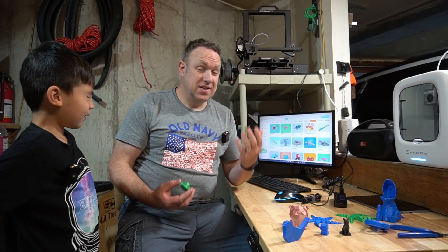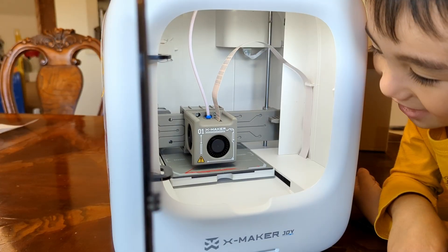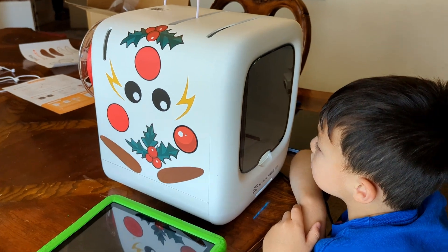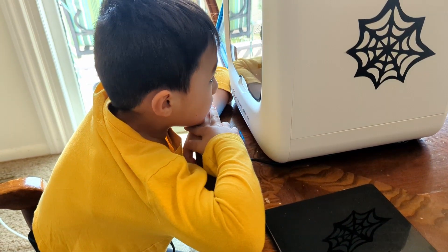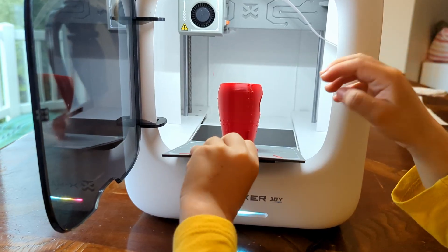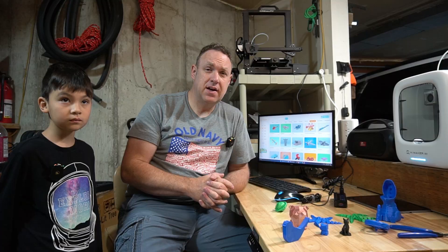So to answer the question of whether this would be kid-friendly — it absolutely is. I'm very impressed and surprised at how easy it is to do on the computer. You can just find a design and press print, and it prints it. I have not had a single failed print on this. Everything sticks. I've had one or two partial prints when I've been changing out filament, but that's it.